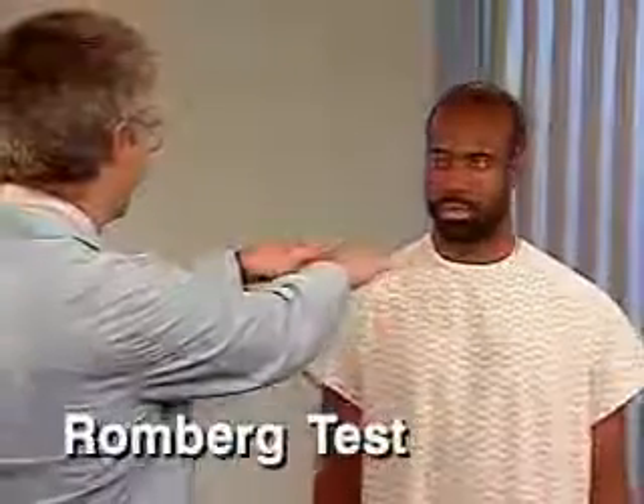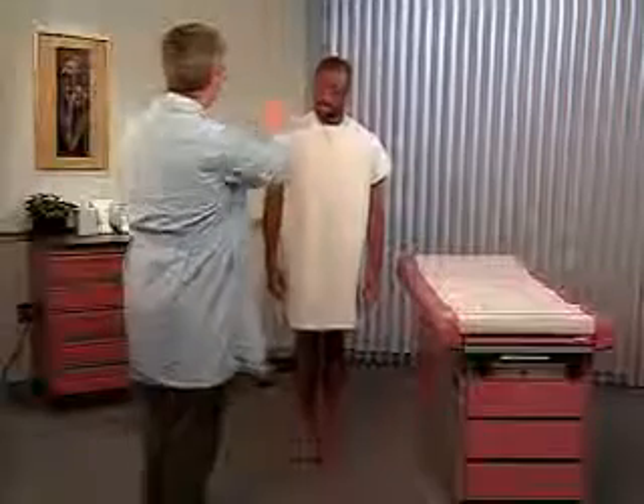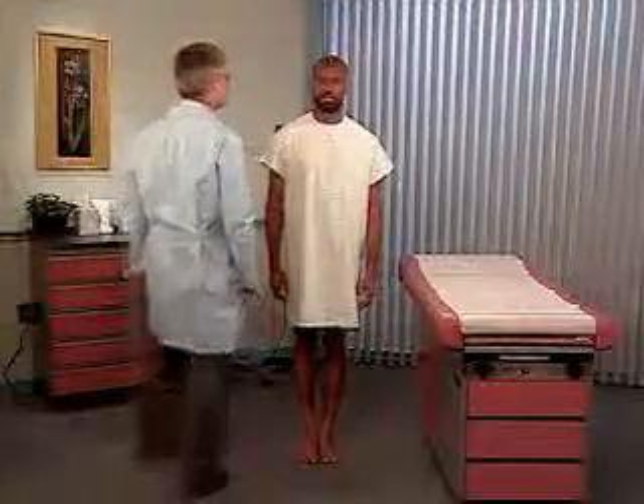Now perform the Romberg test, which primarily tests position sense. To do this, ask the patient to stand with his feet together. Normally, he should be able to maintain this posture with his eyes open, indicating intact cerebellar function.